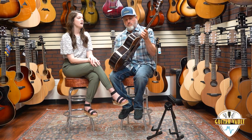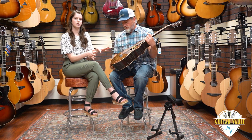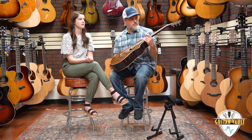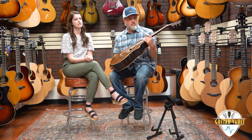Aesthetic specs here: we've got flamed maple binding and rosette — just a really natural, understated look, but it really pops against the darker tonewoods. It's a natural finish; you would never want to mess with either of these tonewoods because they are so beautiful on their own. We've got the interlocking diamond inlay on the fretboard and the slotted wave headstock up at the top. Overall just a really beautiful instrument.